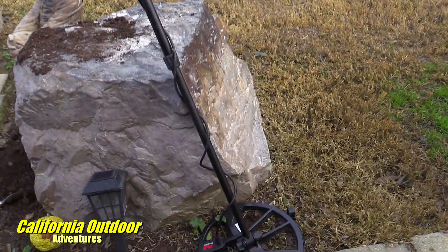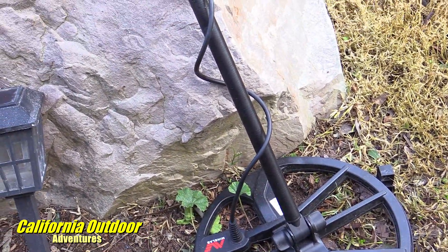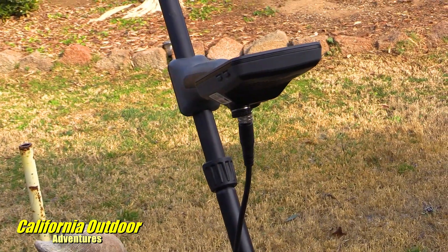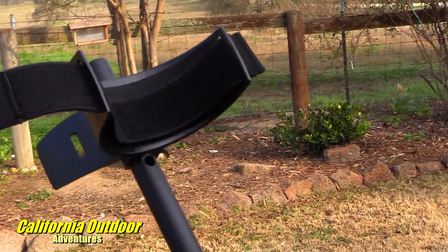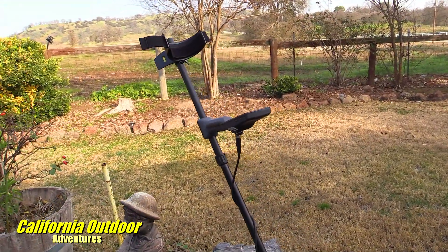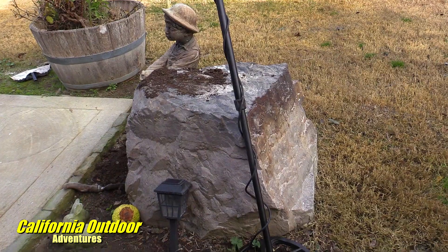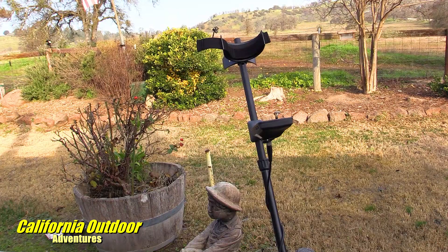As far as the unit, it's really easy to assemble. All you really have to do is put together the coil, which is one bolt with a couple washers, twist the cable around to the top, connect it to the unit without over-tightening, and then adjust the armrest to your preference. There's a guy on YouTube I highly recommend — Sod Busters — he has some really good startup videos which I learned a lot from. I'll try to put the link in this video. Can't wait to get it out to the beach or out in the gold country.